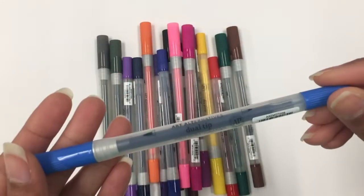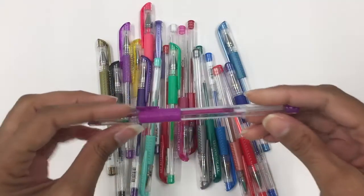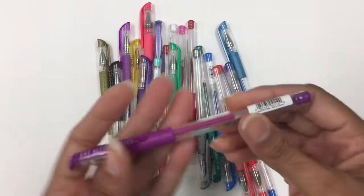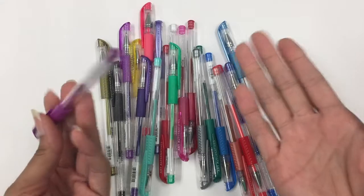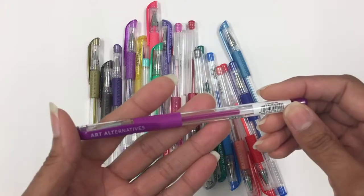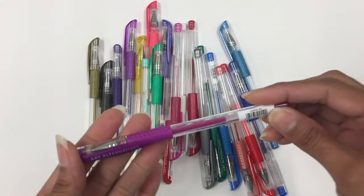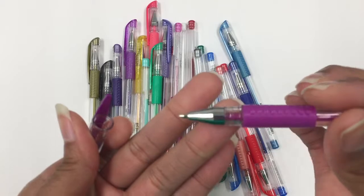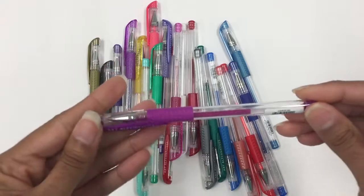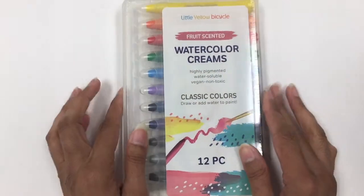Also from Art Alternatives, I got all of these gel pens. I don't actually have a lot of gel pens — just a few white ones because I use them all the time, and a couple of metallic ones. I wanted to get some more colors so maybe I can do some artwork on dark paper, like in a video I did not too long ago. I'll link to that video, but yeah, I wanted more colors for darker papers.